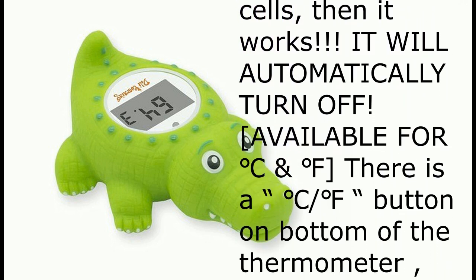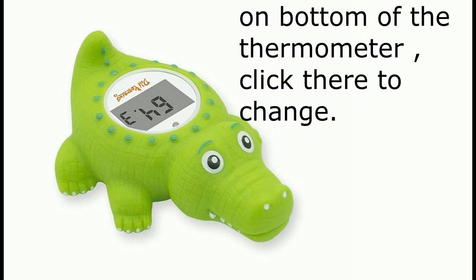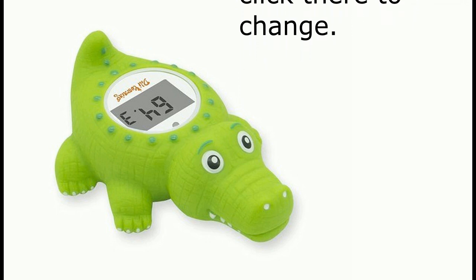Available for degrees Celsius and degrees Fahrenheit. There is a degrees Celsius / degrees Fahrenheit button on the bottom of the thermometer — click there to change.